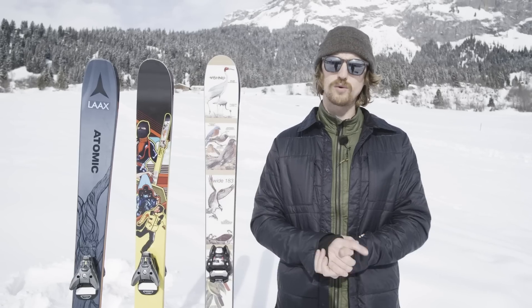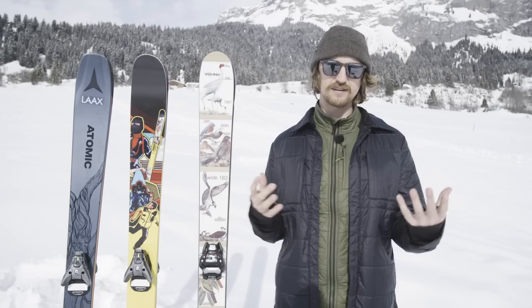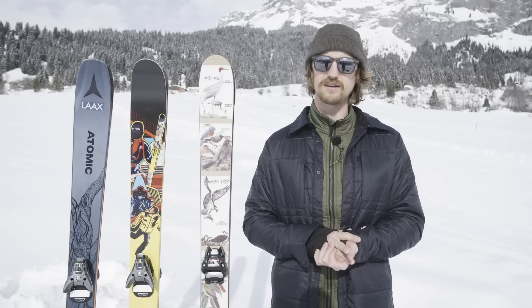Hey guys, we've been shredding the park, the pistes and the powder here in LOX to try out these three skis. My goal of this review is not to say which ski is the best, because I can't say that. The best ski for me is not the same as for you. But to explain the characteristics and how it feels, and maybe that resonates with you and that's perhaps the ski you may like.